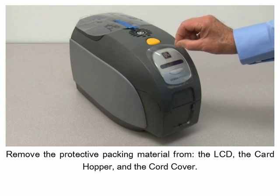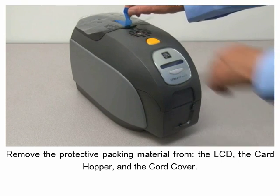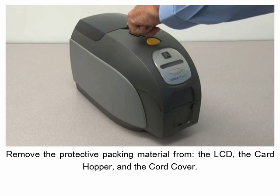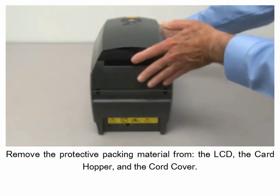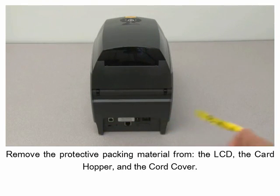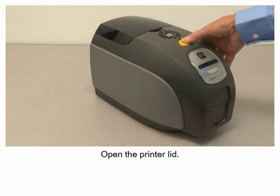Remove the protective packing material from the LCD, the card hopper, and the cord cover. Open the printer lid.